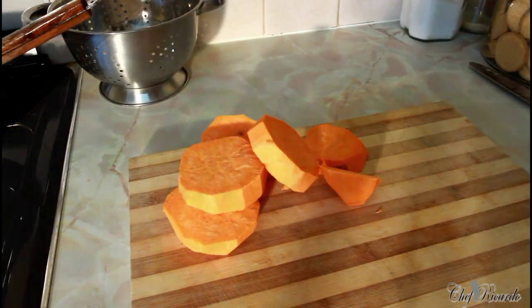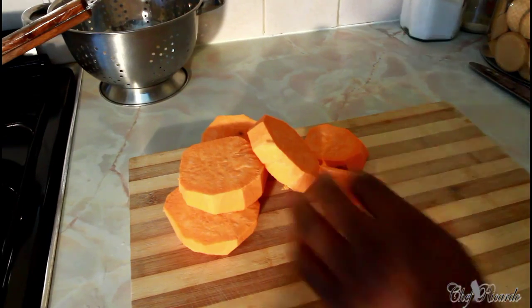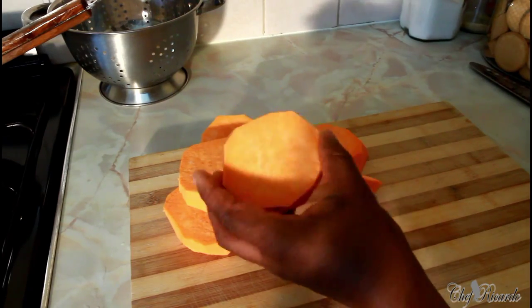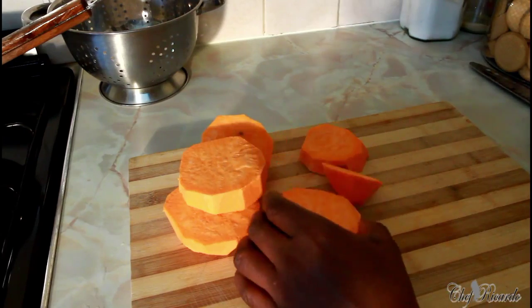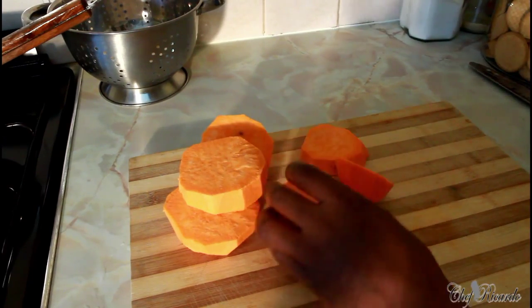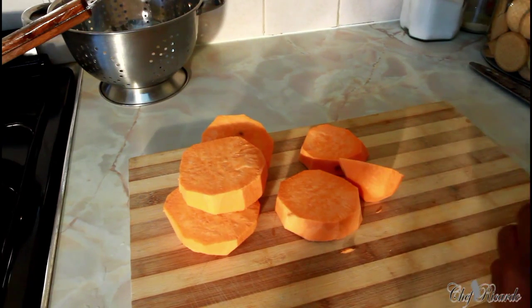Welcome back to Chef Ricardo Cooking Show! Today we want to make a nice lovely sweet potato salad. As you can see, this is a yellow sweet potato — some people call it different names but this one is a Brazilian sweet potato. It's really nice. If I was in Jamaica I would use my original sweet potato, but here in London this is the type I normally use.